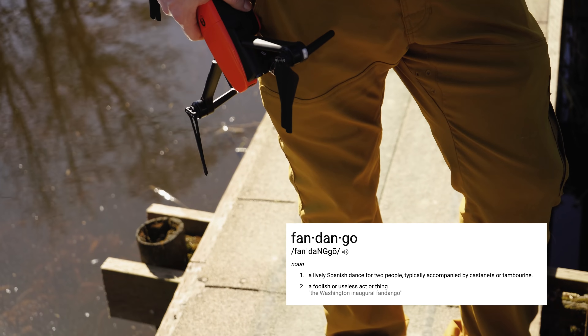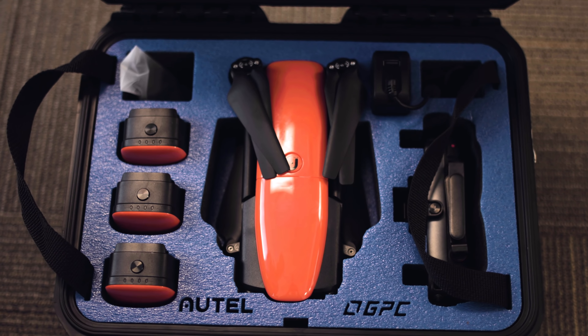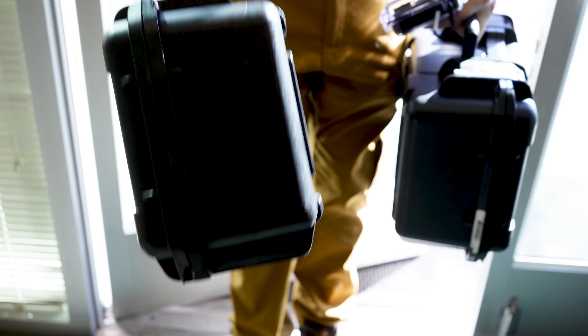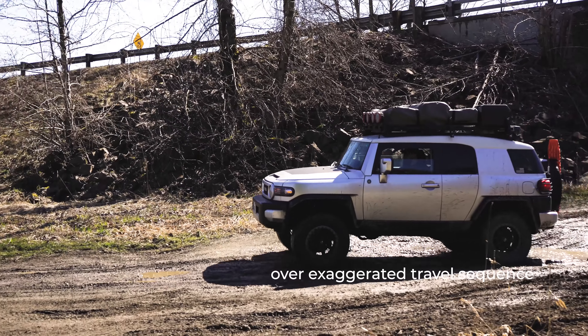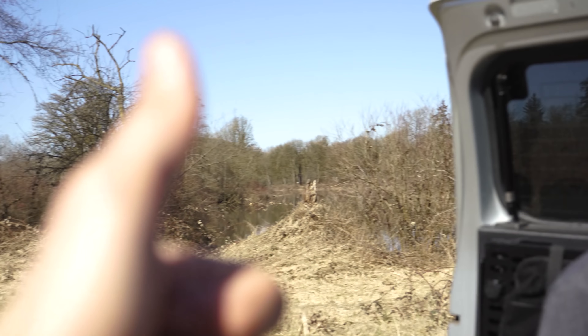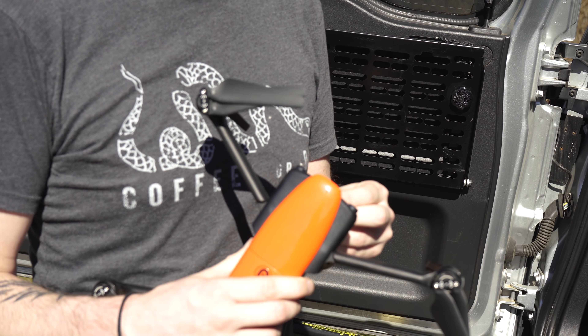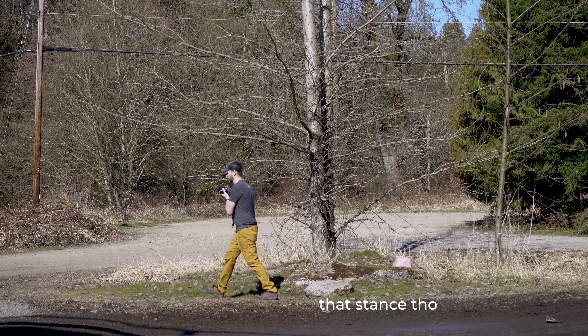Alright, we have made it to the location, which is actually not very far, and it shows that you don't have to leave home and go super far to capture absolutely amazing content. I've changed clothes because it is absolutely beautiful out here. We're going to enjoy the sunshine, Evo's going to perform amazing as always, and we're going to show you guys how to get some unique shots. Let's do it.